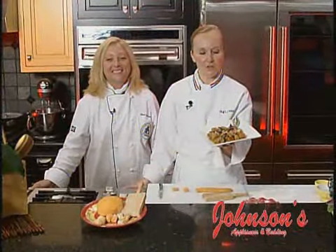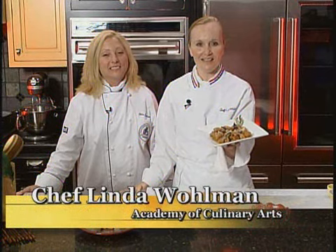To finish the pumpkin gnocchi, top with grated cheese and serve with your favorite wine. And that's what's cooking. I'm Chef Linda Wallman from the Academy of Culinary Arts here at Johnson's Appliances and Bedding in Ocean City. For these recipes or more, click on the What's Cooking link at NBC40.net.